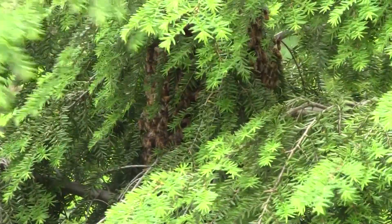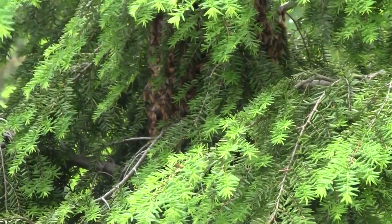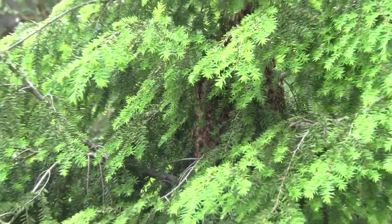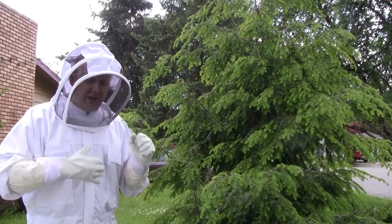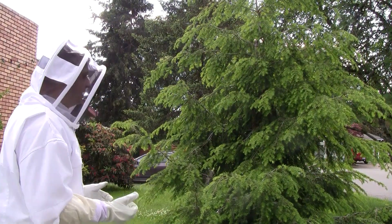I can see it. So this is going to be a little bit of a challenge for me, because I can't just get in there and start sweeping them off. I don't think I can even get a box in there. So I'm going to try a little bit of coaxing. I might get a few of them. We'll see. I'm just going to try stuff and see what happens here.